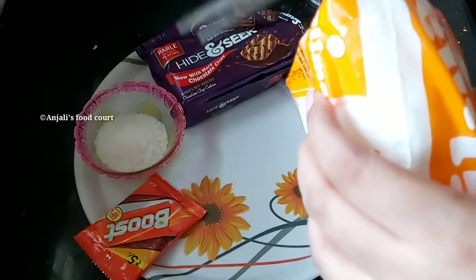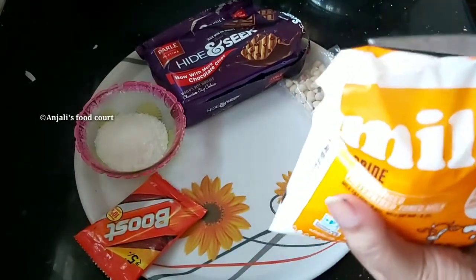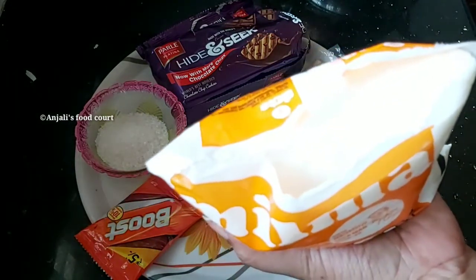I am going to cut it a little bit. If you want to make a shake, I will cut it a little bit. I am going to cut it in a mixer.